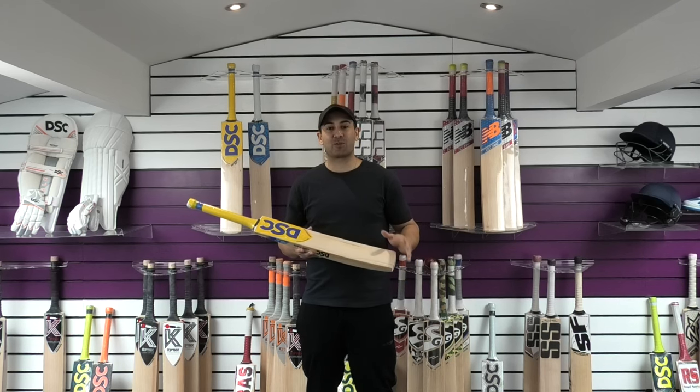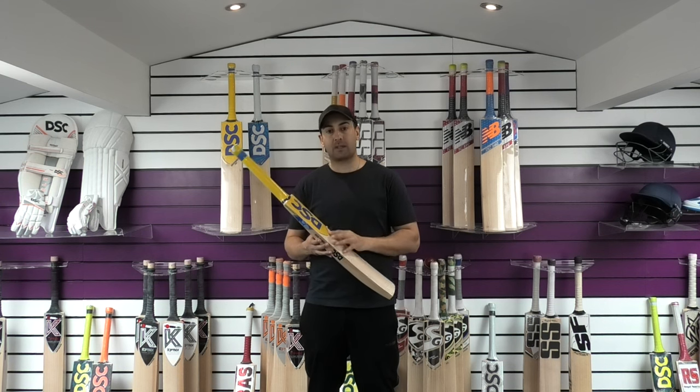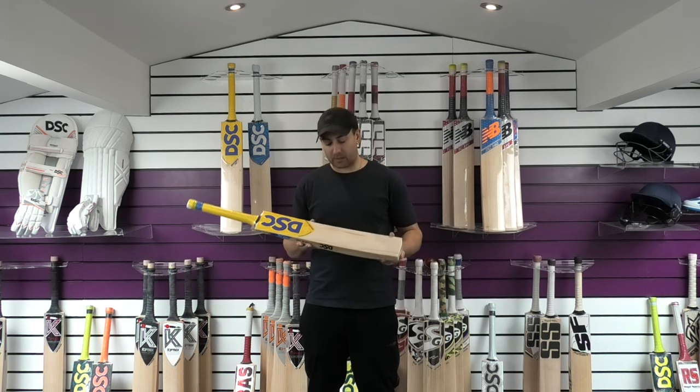Hi guys, it's Hanni from Eclipse Allsports. I just wanted to bring you another quick video review. Today we're going to be looking at this DSC Bravado Swank Cricket Bat.